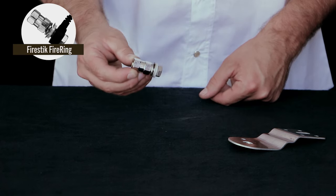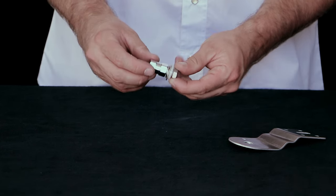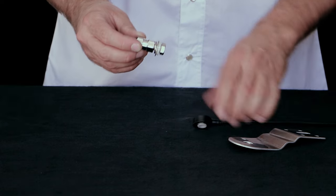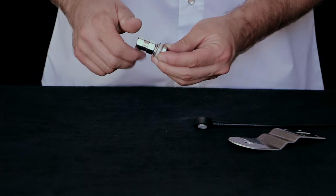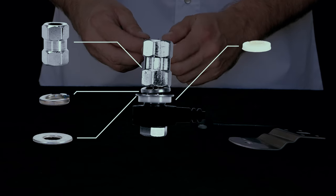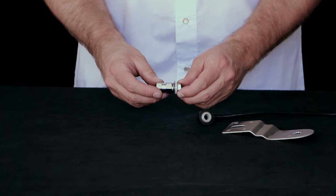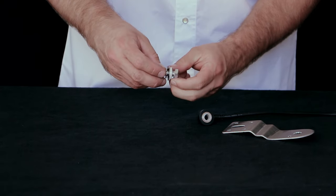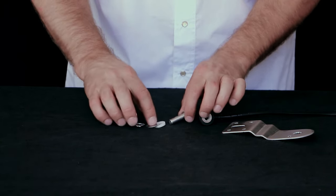This is the Fire Stick Firing CB antenna stud — a really popular product that we sell, but it can be one of the trickier ones to install. It's designed to be compatible with the Fire Ring coax cable, which I'm showing you right here. There are five specific pieces on this: a double sided nut, a lock washer, a flat washer, a nylon washer, and a bolt that will go up and through the entire assembly.